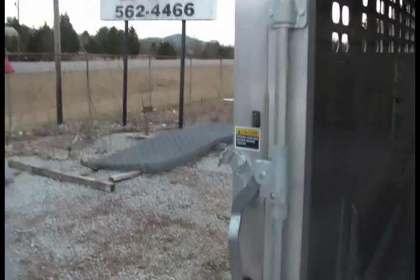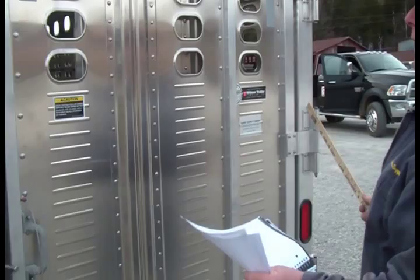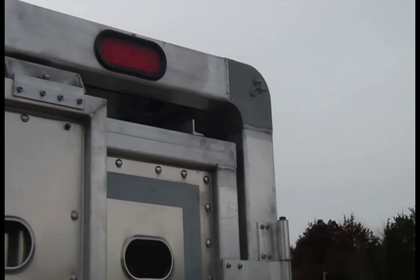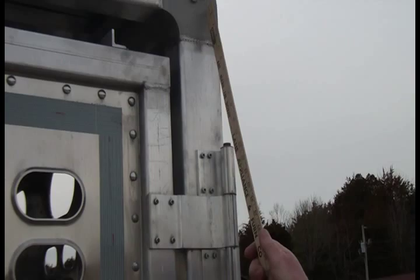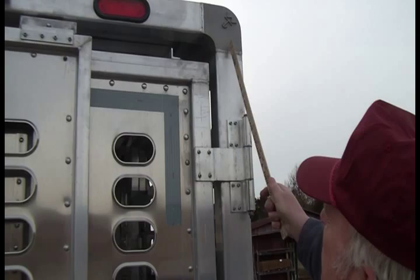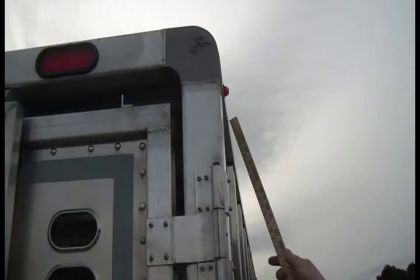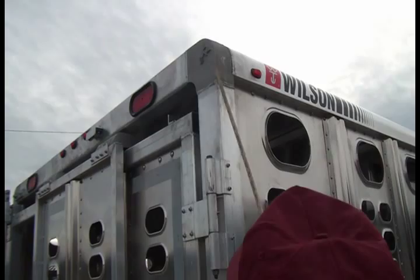On any trailer using this type of door system, the rear corners are high-stress points — swinging the gate creates pressure. Wilson addresses this with a castellunium block at the corner. They weld the corner post to the block, weld the header to the block, and weld the outside rails to the block as well. Instead of just one weld, you have three welds in this area to strengthen this high-stress corner.